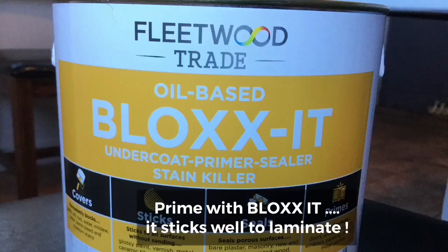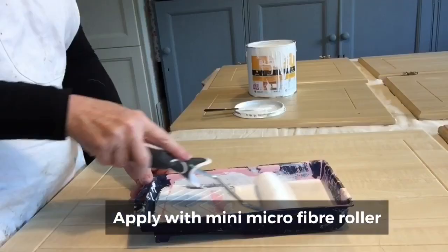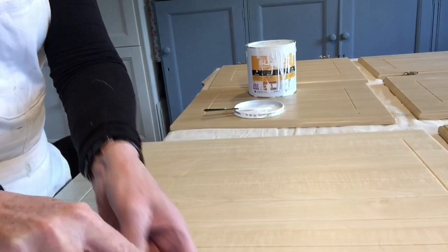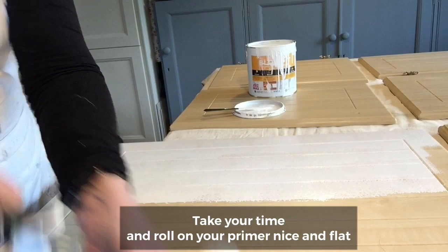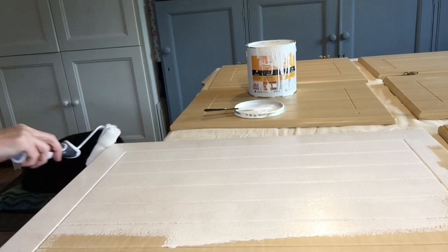The primer I'm using today is an oil-based product called Bloxit. Fantastic super adhesion — it will stick really well to laminate. Now the Bloxit primer can appear to be sticky. It is a different consistency than you may be used to if you're only used to using water-based paints and primers, but that's the way it's meant to be. So just keep rolling it out till you get it nice and smooth, because this is what gives you the adhesion onto laminate, which can be a difficult surface. You want the Bloxit primer to adhere really well so that your paint then adheres to the primer. Take your time, roll it on, get it into all those grooves if you have grooves in your door, and get it nice and flat. And most importantly, give it lots of time to dry — adhere to the drying times.